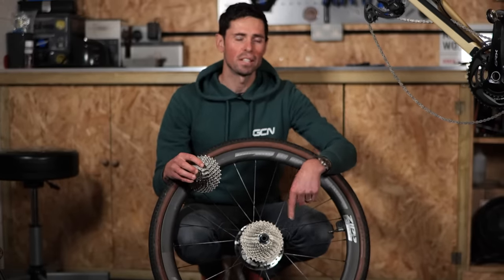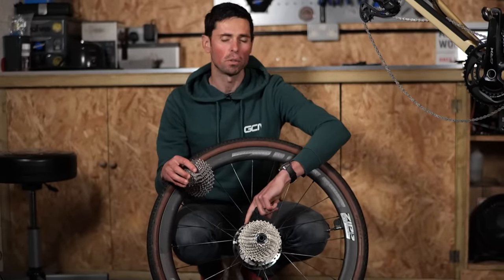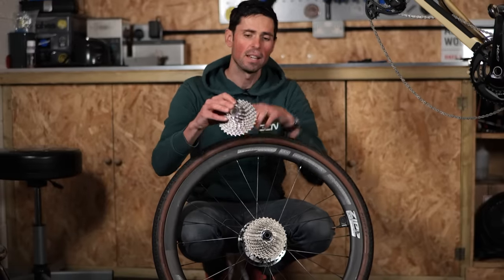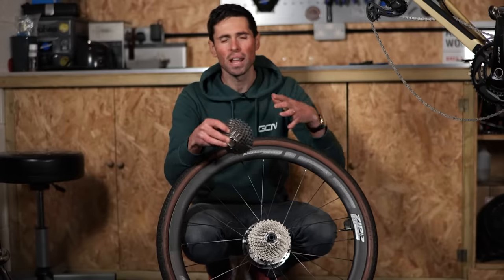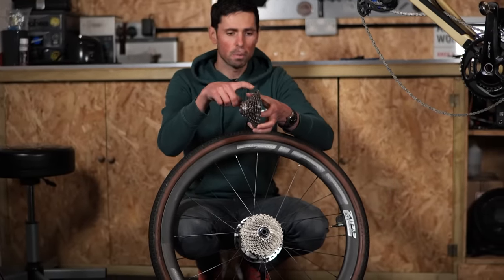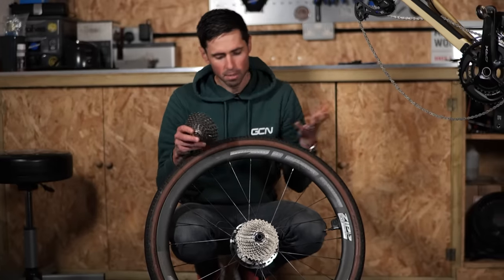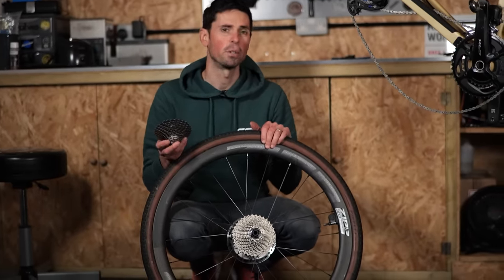This is the cassette that's fitted to the bike at the moment. The smallest sprocket is an 11 and it goes all the way up to a 34 tooth on the largest, whereas what I'm going to fit is an 11 that then only goes up to a 30 tooth. I'm reducing that lowest gear range that I've got ever so slightly, but the jumps between the two gears are going to be ever so slightly closer, which is going to mean the bike's a little bit nicer to ride on the road.